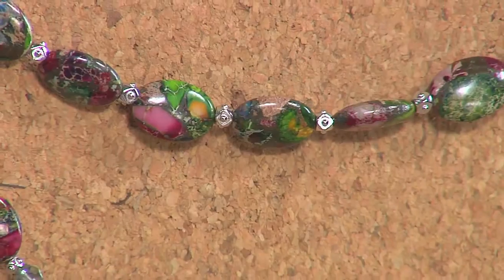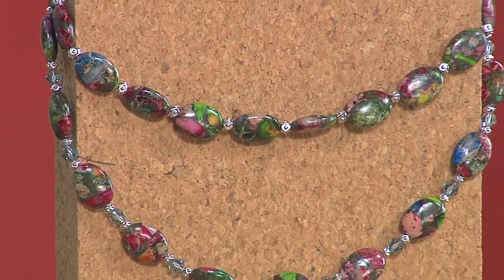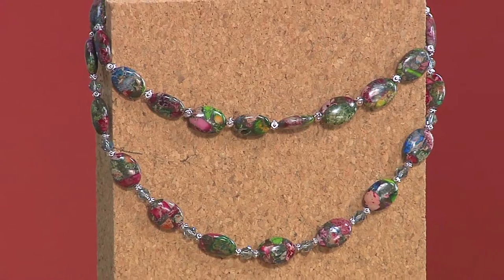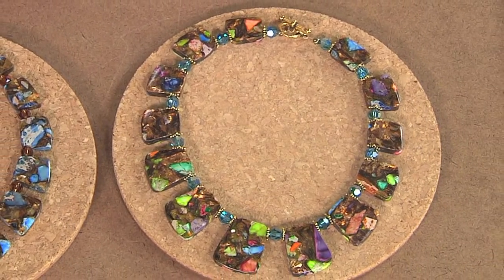Let's take a quick look at these last couple of necklaces I made up, just to show you the difference between adding metal beads with the mixed impression jasper, versus using the set of three together — the crystal, the stone, and the metal.